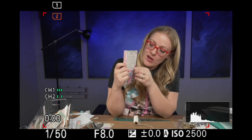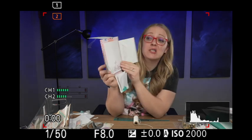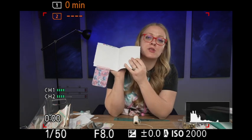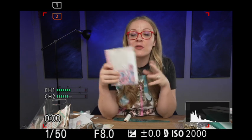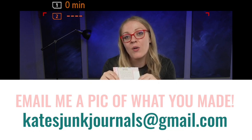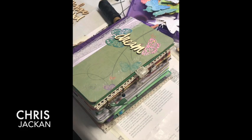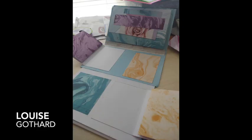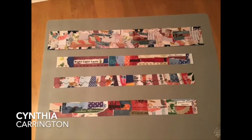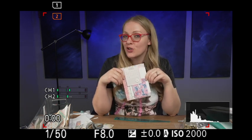Oh my gosh, I actually super love this — and we did it! This is our beautiful page. When we undo it we have such a fun explosion of excitement. I really like this page — it's fun and cute and I love all the colors. It's very sweet. Next time we'll finish up the back page and I'll show you how to make my swivel belly band. Thanks for crafting with me today. If you make this or anything inspired by this tutorial, I would love to see it — you can email me at katesjunkjournals@gmail.com or tag me on Instagram at katesjunkjournals.